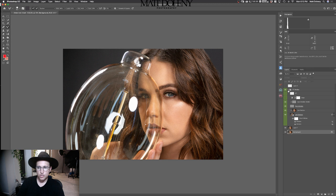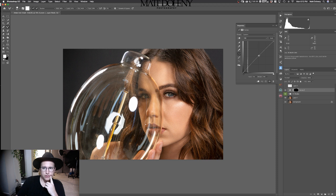Let's move on from that portion and work with some adjustment layers. What do I want to do? What I usually start off with is a curve layer. So let's just bring up a curve.